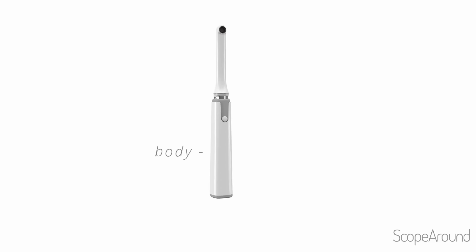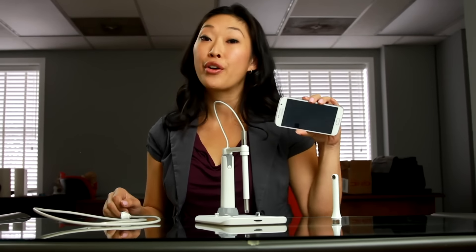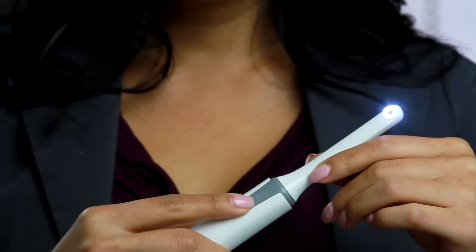ScopeAround is ultra-simple to use. It comes with a body and three easily interchangeable heads — you just pop one in, pop one out. You connect it to your Wi-Fi so you can see everything on your phone or your iPad. It turns on with a single button, and you press the button again to adjust for light intensity. It records directly to your phone, so you can upload and share anywhere very easily.